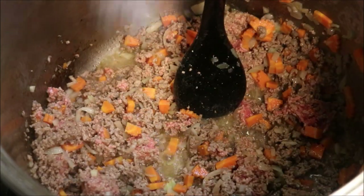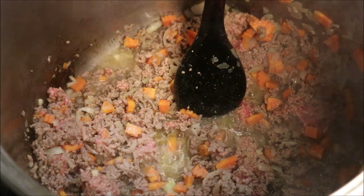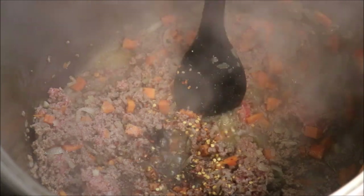Alright, at this point we'll season with a teaspoon of salt, half a teaspoon of black pepper, and we'll add in three teaspoons of chili flakes. Let's mix that together.